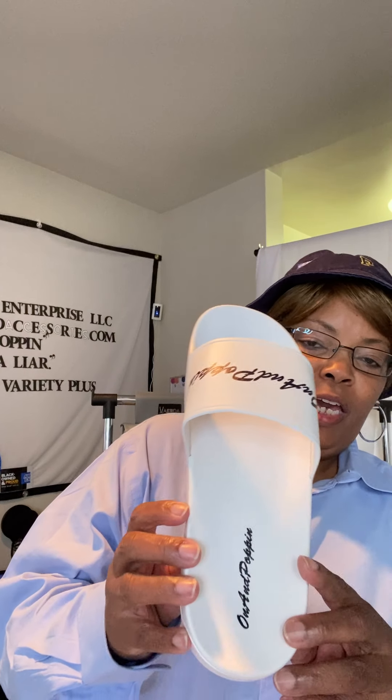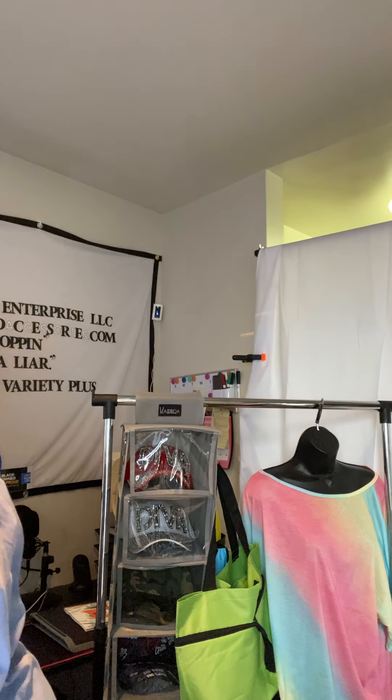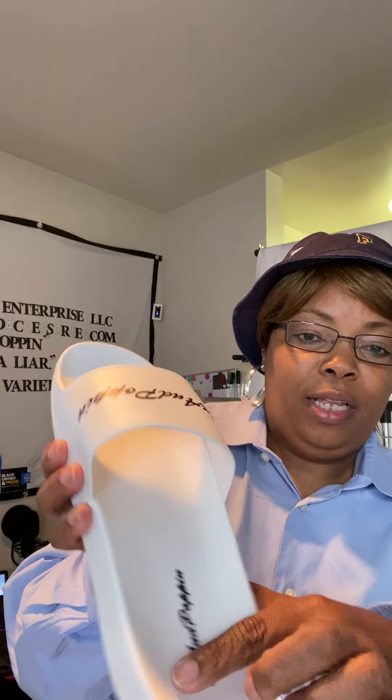The On and Popping slides also came in. The new version has my logo and brand in the heel as well. These are $15.99 as well. They are very, very comfortable. They have the incline for your arch and then comfortable for your heel. I love, love, love mine.